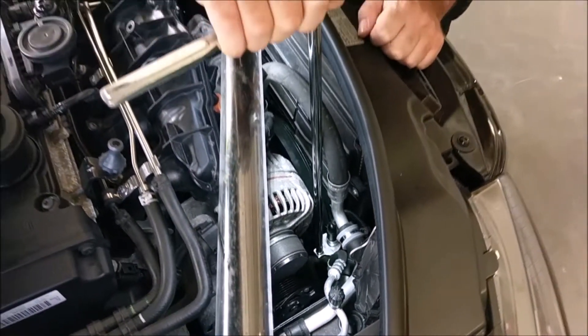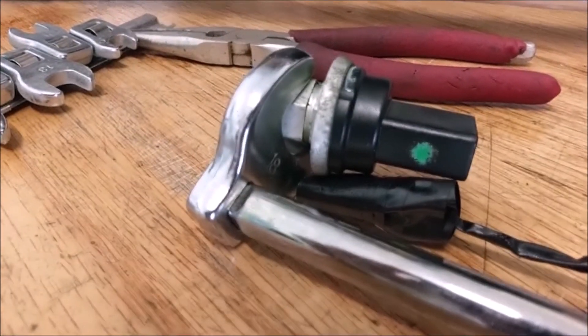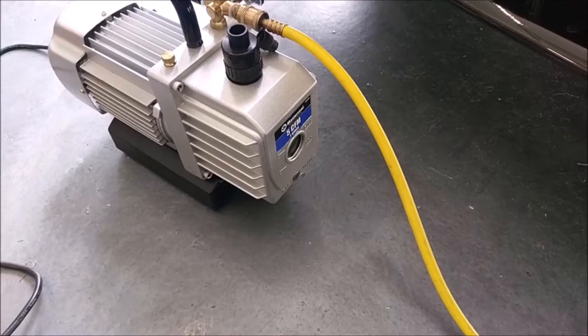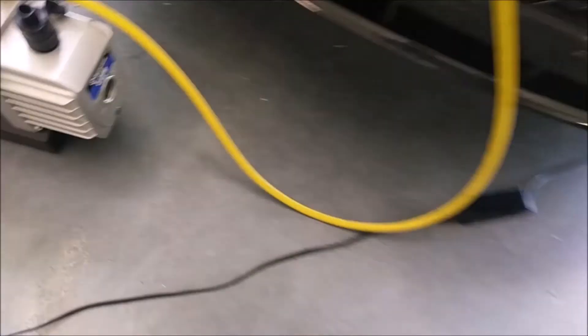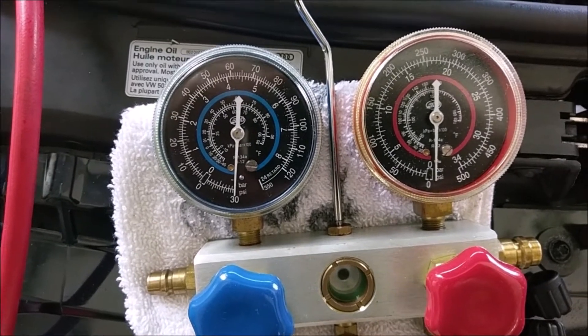You use a crow's foot on a really long extension — it's an 18 millimeter crow's foot. Got our trusty vacuum pump hooked up. All we had to do was replace the sensor. That was the only thing that leaked.